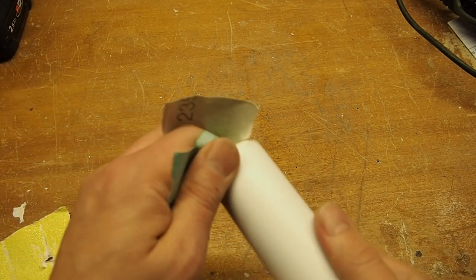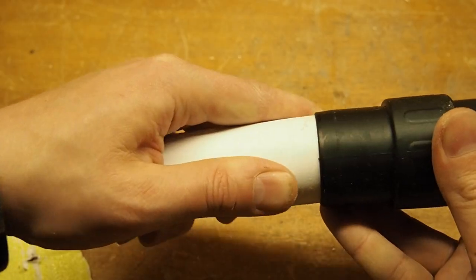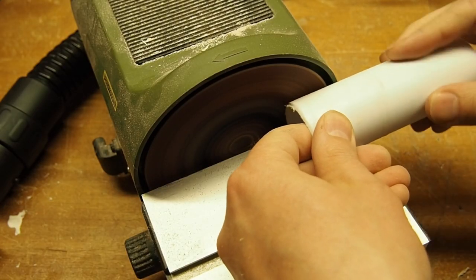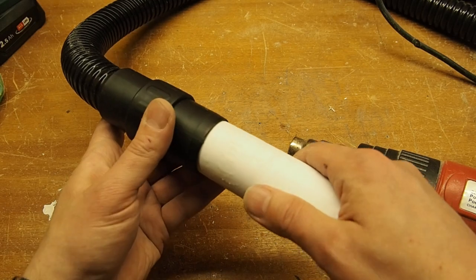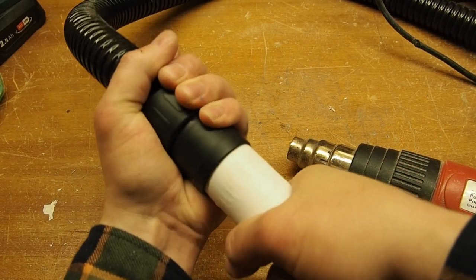I am now sanding the edges down a little bit and will start to work on the fitting. It is still a tad too wide so I will reduce it using some sandpaper and a sanding machine. I also used a heat gun to speed up the process. Make sure that you don't overheat and ruin your pipe. Now that the pipe fits snugly I can move on to the next step.